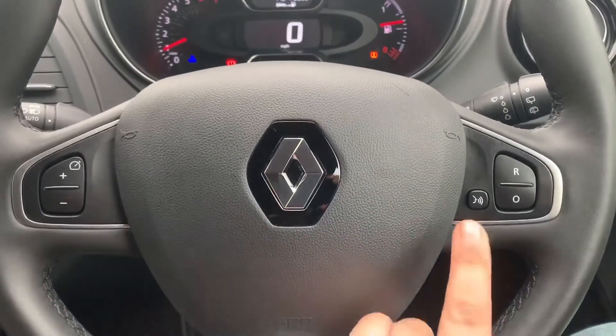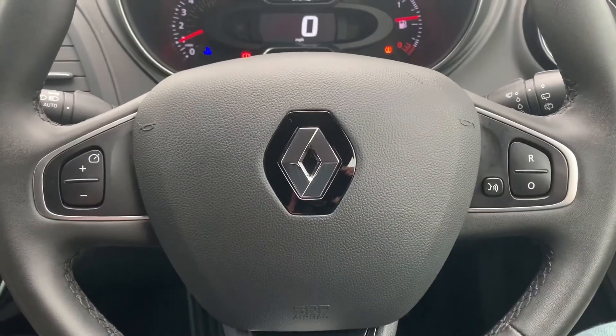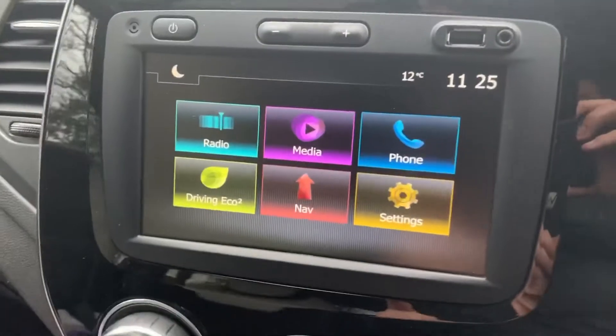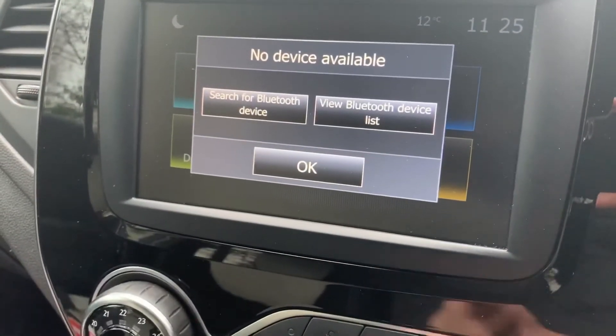We've also got voice activation for your phone, which can only be used after you've paired the phone up. This is done on the touchscreen in the center — hit the phone icon and then follow the instructions on screen from there.